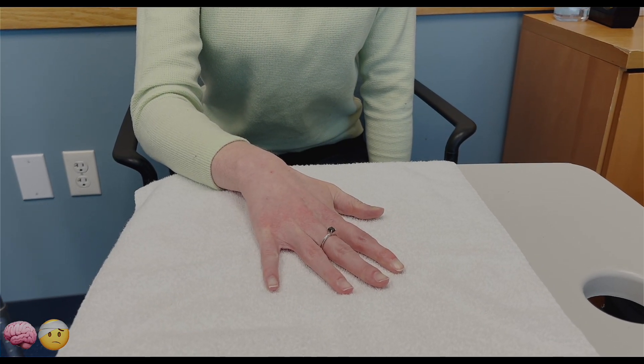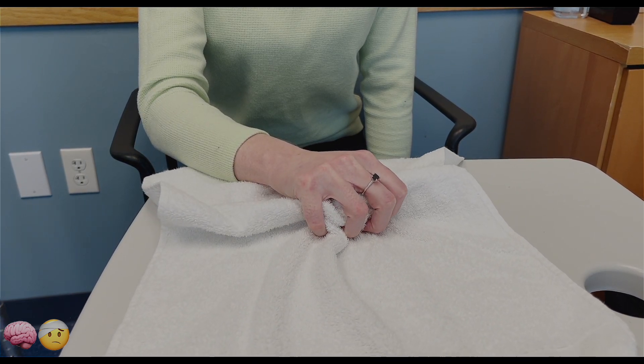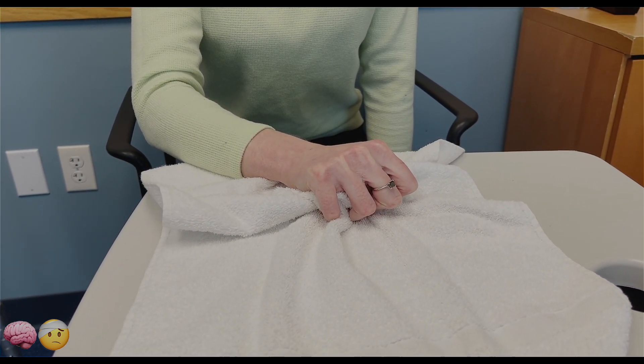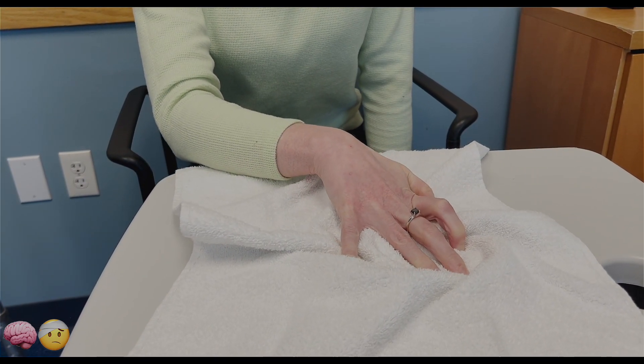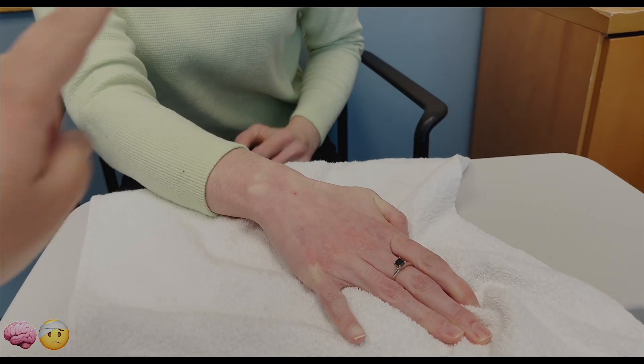This exercise in the hand therapy series: you're going to curl your fingers in, trying to bring the towel, and hold it there. The idea is to try to keep the wrist stable and then focus on just opening your fingers, trying to keep your wrist stable. We're trying to avoid the wrist popping up.